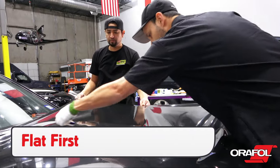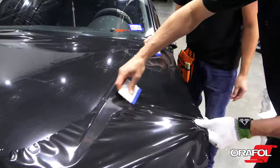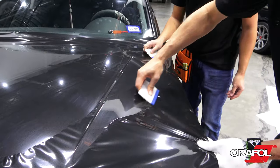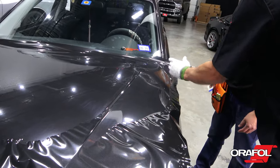Be sure to apply the material to the flat section first using firm, overlapping squeegee strokes. If tension builds up, try to shift it away first without heat, using the triangle technique and a 45-degree angle on the squeegee stroke.